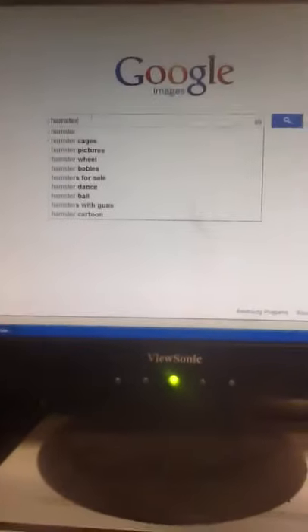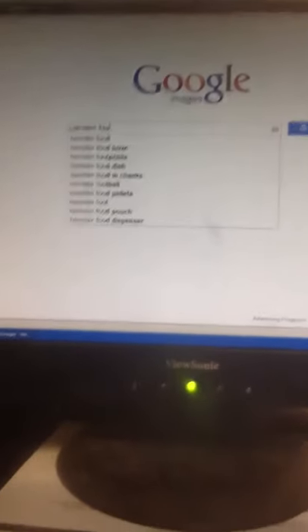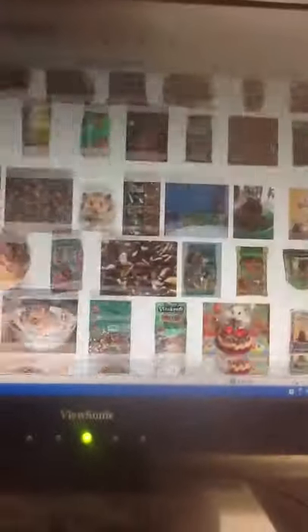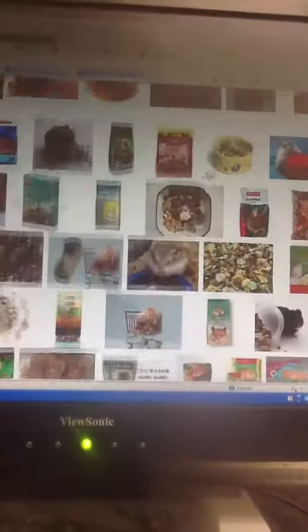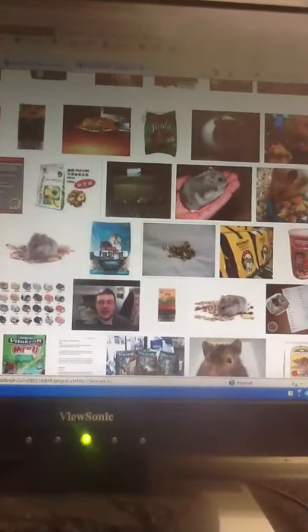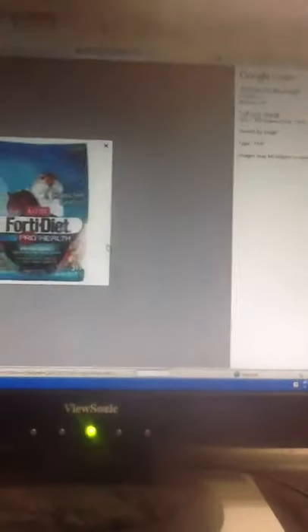I'm going to do hamster food because it was really supposed to be for a hamster but I couldn't find one. So you want to find one that's full and the one that you like the best. Okay, so find one here — I choose this one.